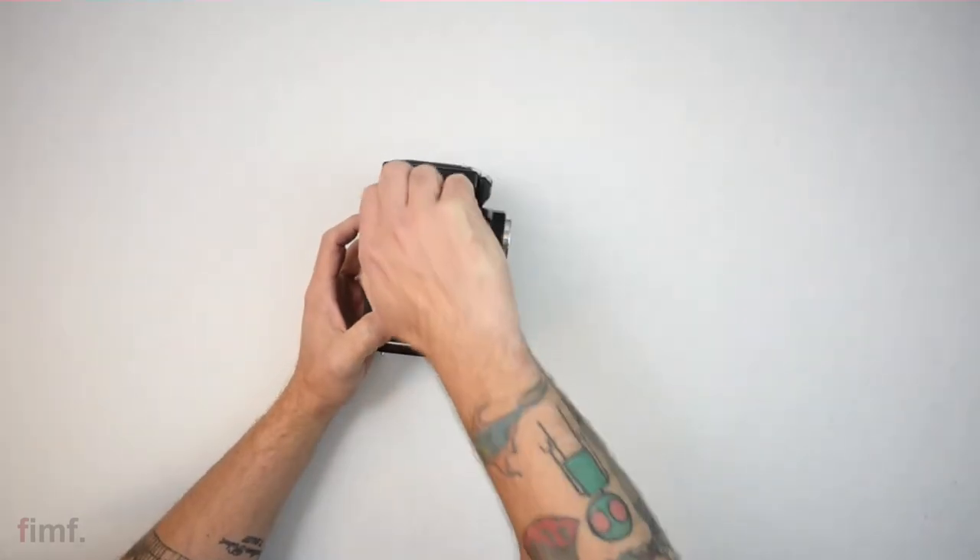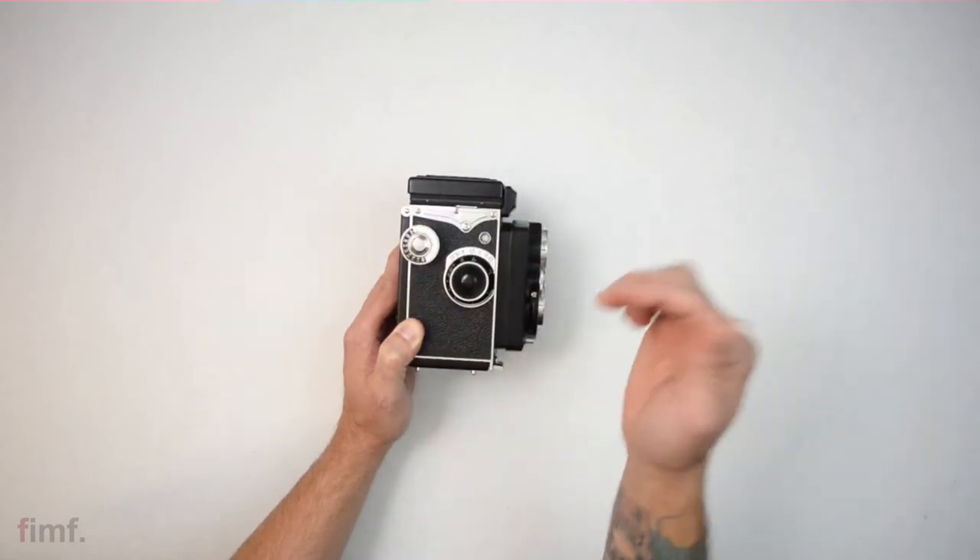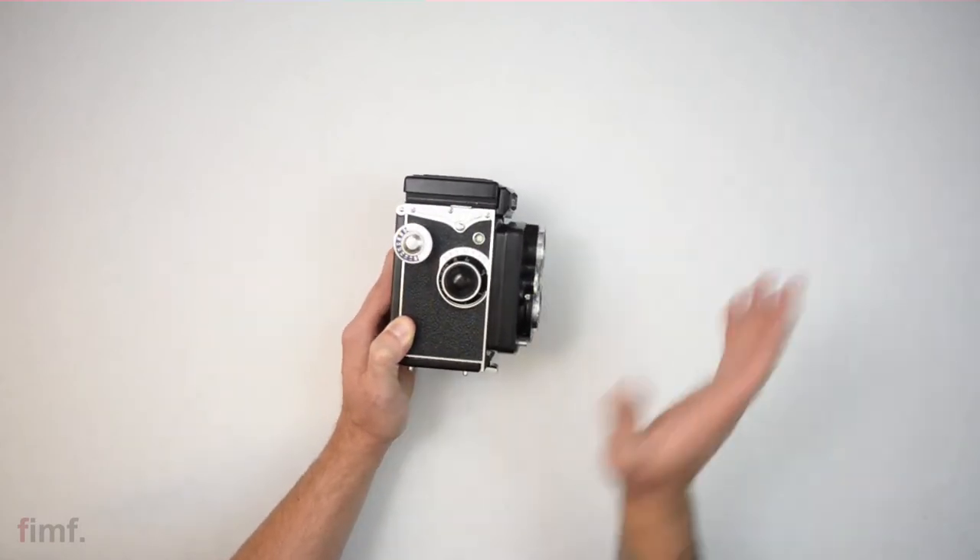This is your film advance. Spin it and it's going to lock at your next picture and you'll be good to go.